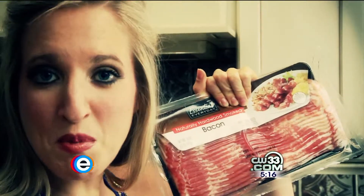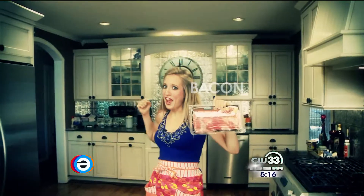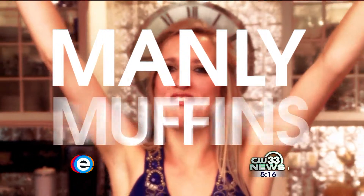The way to a man's heart is through his stomach, and what do all men like? Meat. It's bacon. They're manly muffins.